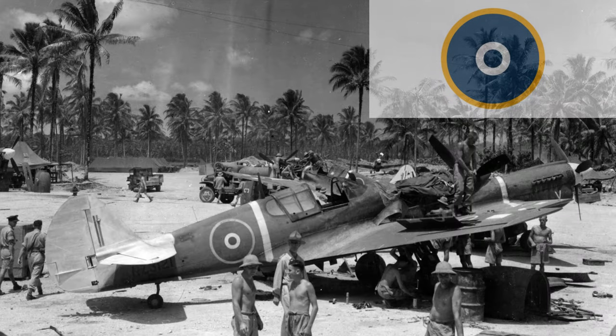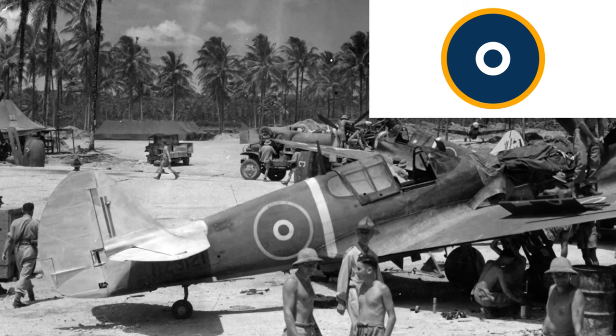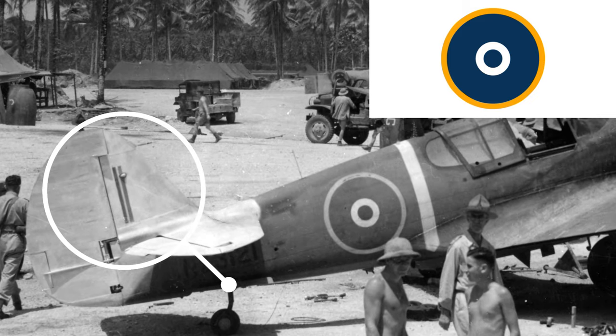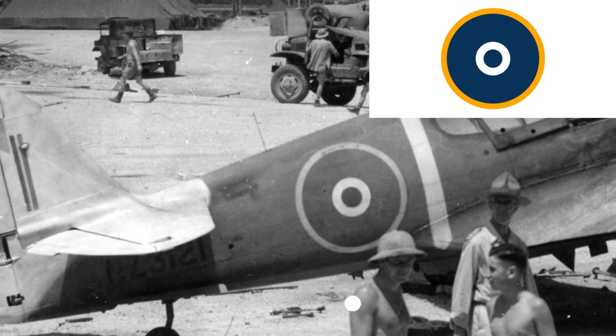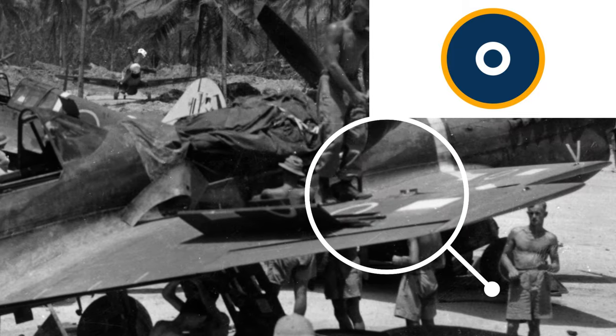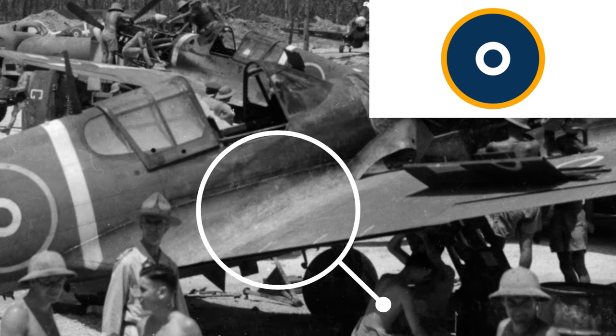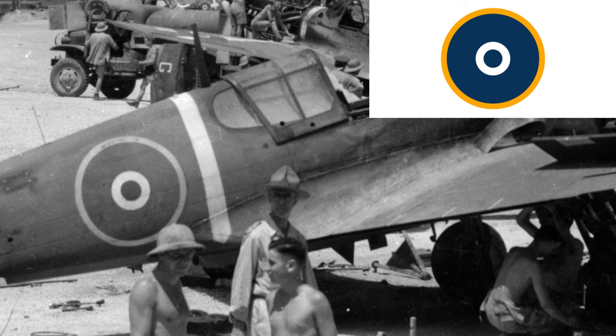We're now transitioning into photographs taken from around August 1943 onwards. This first one is of No. 4 Servicing Unit Kittyhawks on New Georgia. The aircraft in the foreground is NZ3121. Notice we have the narrow fin flash, the large white tail area with a smooth curved demarcation line, the blue centre dot in the fuselage roundel, and white bars added to the upper wing roundels only at this time. The man in the lemon squeezer is Major General Barraclough, the General Officer Commanding the New Zealand 3rd Division, commonly known as the Coconut Bombers.